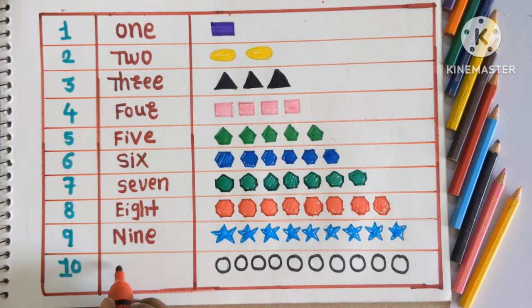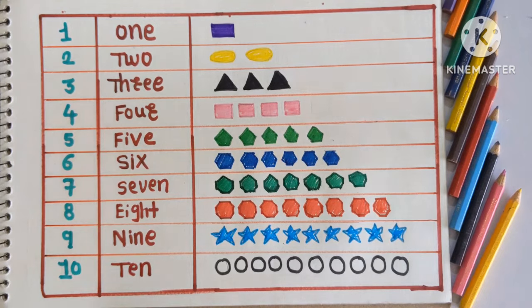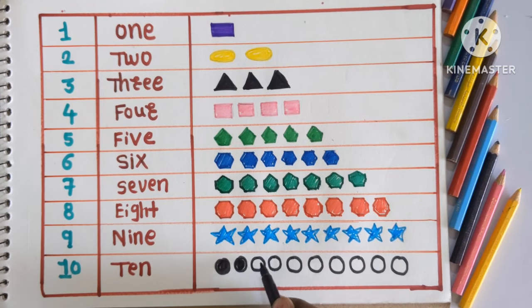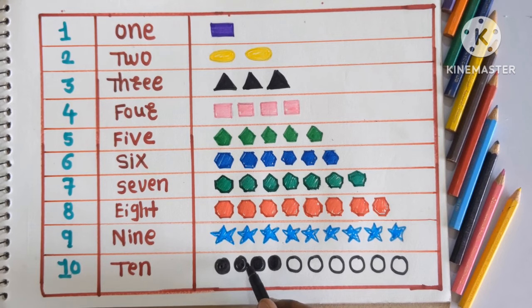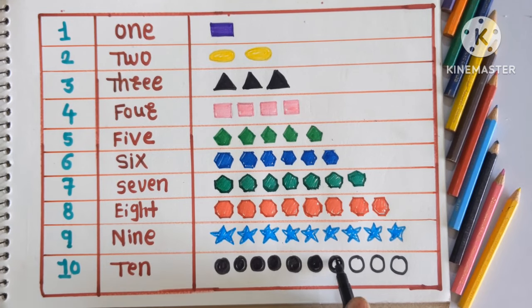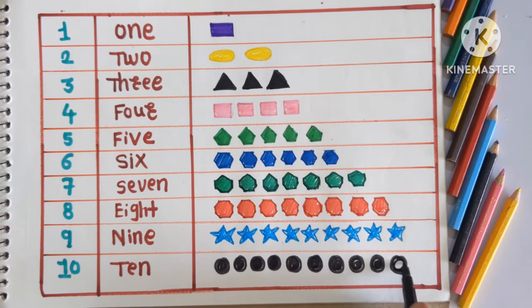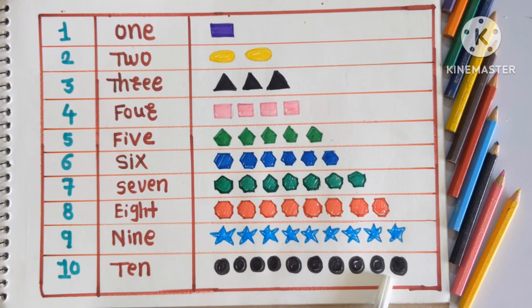And number 10, TEN. Which shape is this? This is circle shape. So we are going to color circle shape with a black color. Count with me: 1, 2, 3, 4, 5, 6, 7, 8, 9 and 10. Yay! We have done it. Here 10 circles are colored with black color.